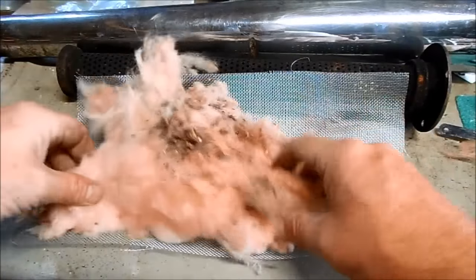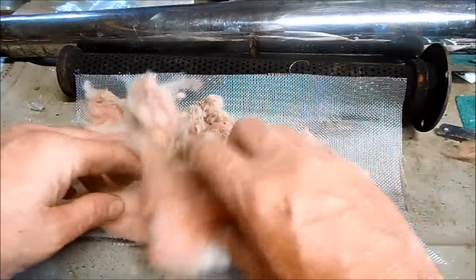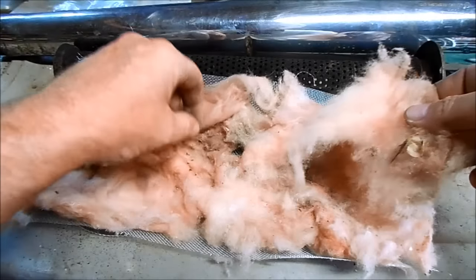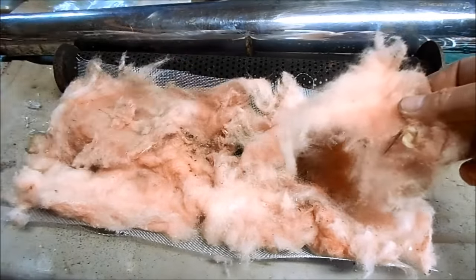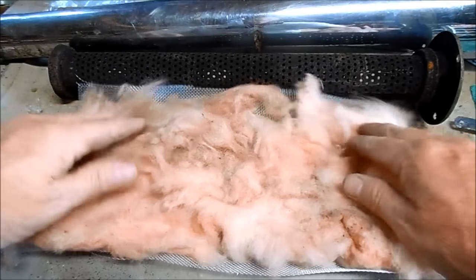Just start laying out the baffle packing in a nice even layer. I think the mice were living in this — make sure you pick out the little mouse poops and seeds and stuff. The baffle is ready to wrap.